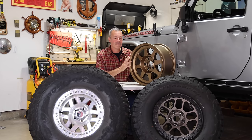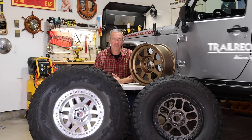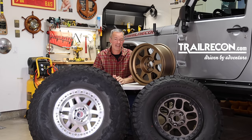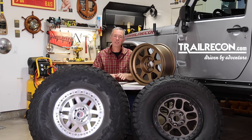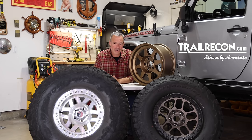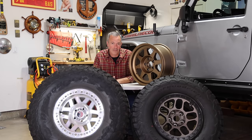Before we dive into sizes and specs, go check out trailrecon.com. We've got all kinds of great gear and equipment to outfit your next adventure, plus awesome blog articles — so if you want to kick back on the couch, go check out trailrecon.com. Lots of great gear over there.